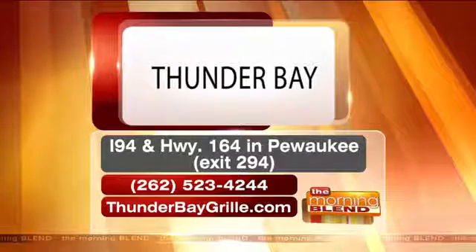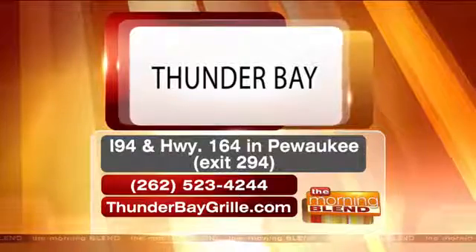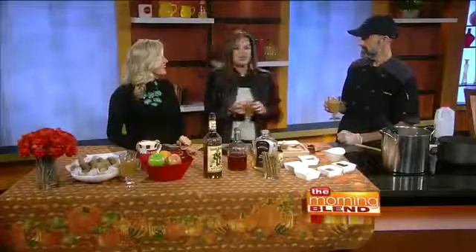Those are cinnamon donuts, because donuts and apple cider are a good classic combination. All right, Thunder Bay is open tomorrow. This is good stuff — thank you so much, Mike. Happy Thanksgiving!